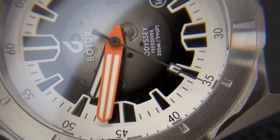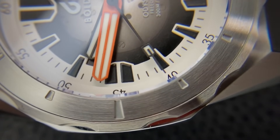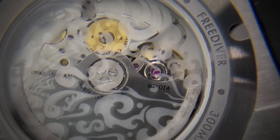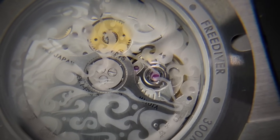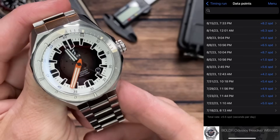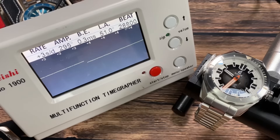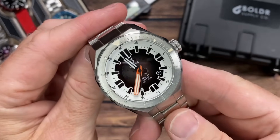The Odyssey Freediver runs the Miyota 9015 automatic movement — one of my favorites. It's 28,800 vibrations per hour (4 Hz), 24 jewels, 42 hours of power reserve, with a stated accuracy of -10 to +30 seconds per day. I tracked this one by hand over 29 days and it came in at +5.5 seconds per day. After one pass-through in the dial-up position: +3 seconds per day, then +5 seconds per day, with an amplitude of 295 degrees and a beat error of 0.3 milliseconds.